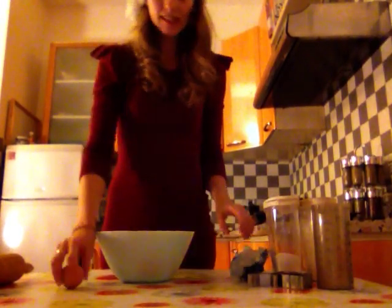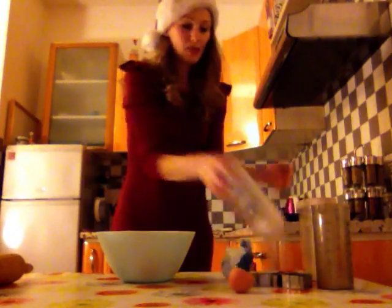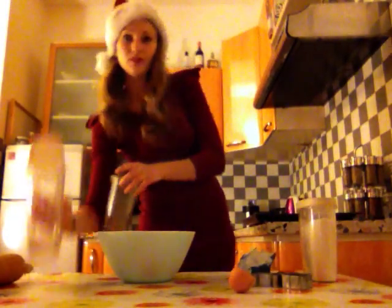We're gonna need one egg — we're gonna put it like this. We're gonna need some flour, some sugar first.